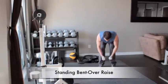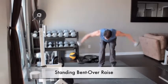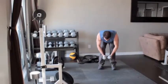Grab a pair of dumbbells, bend at your hips and lower your torso until it's nearly parallel to the floor. Let your arms hang straight down in front of you with palms facing each other. Keeping a slight bend in your elbows, raise the weights out to your sides until your arms are parallel to the floor.